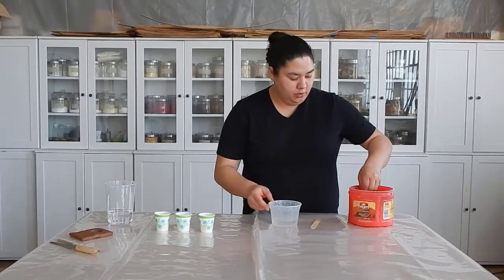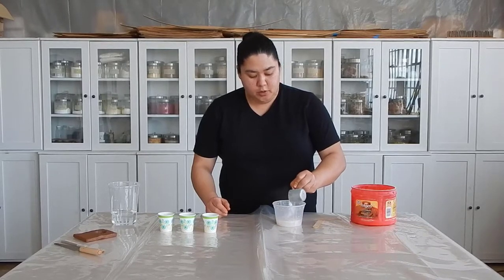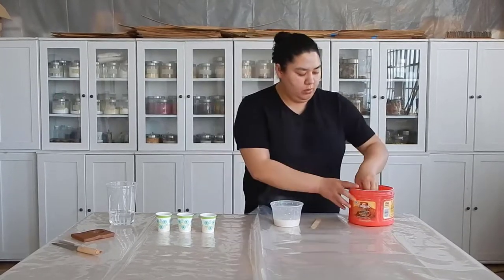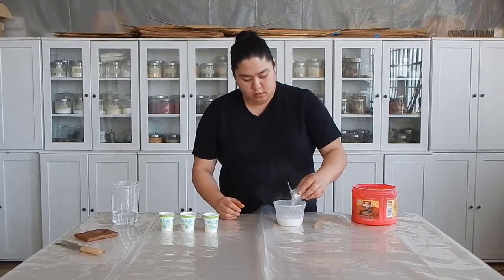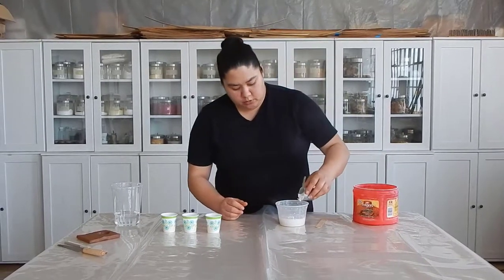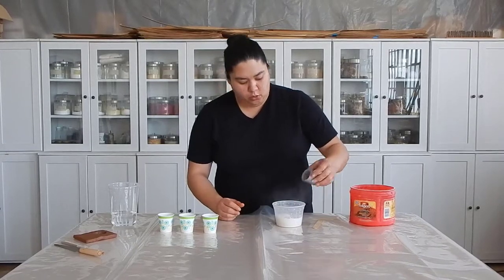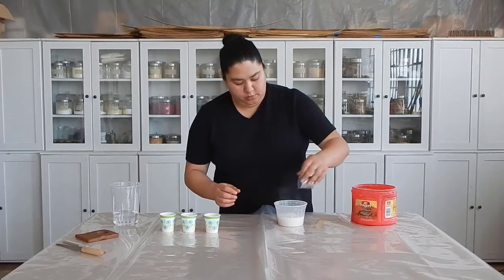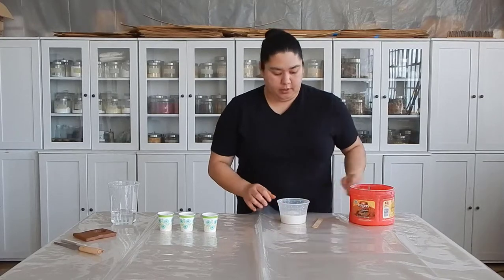You're going to start shaking the plaster powder into the water. Do not disturb the surface - you want to keep shaking and let the water absorb all of the plaster. After a little while you'll start to see a little mountain; the plaster is going to form on top and no longer absorb. So I have this little mountain in here and it's not absorbing - that's a good place to be.